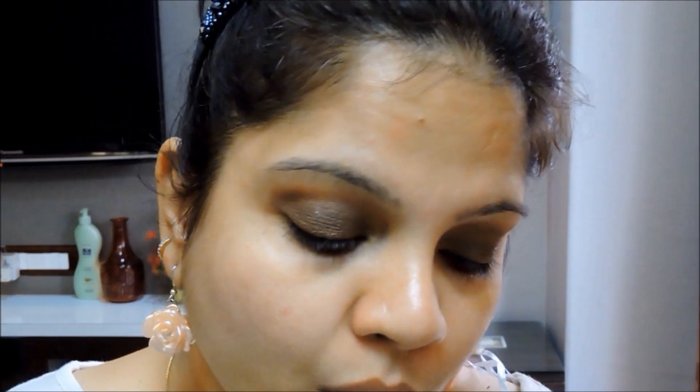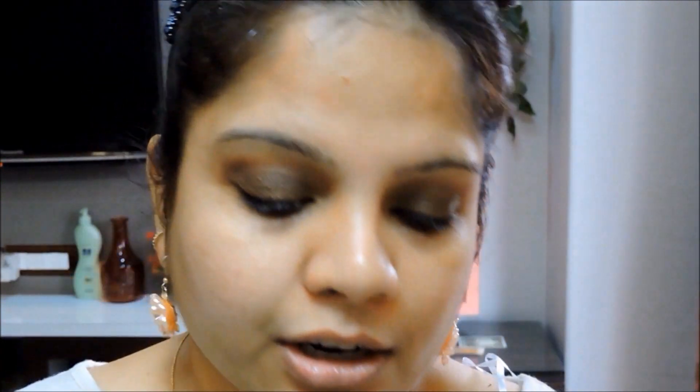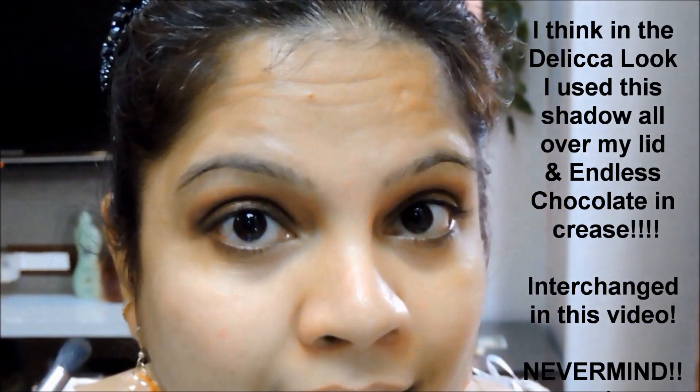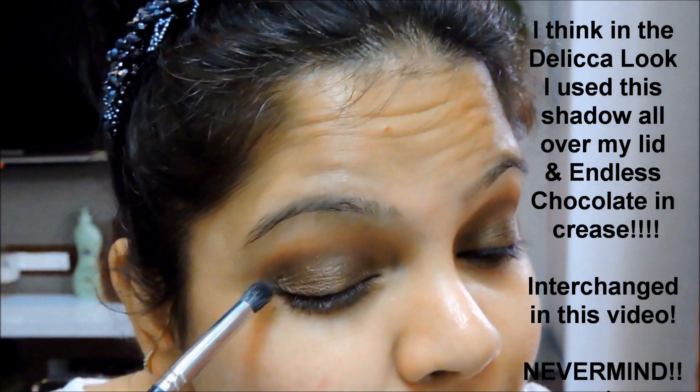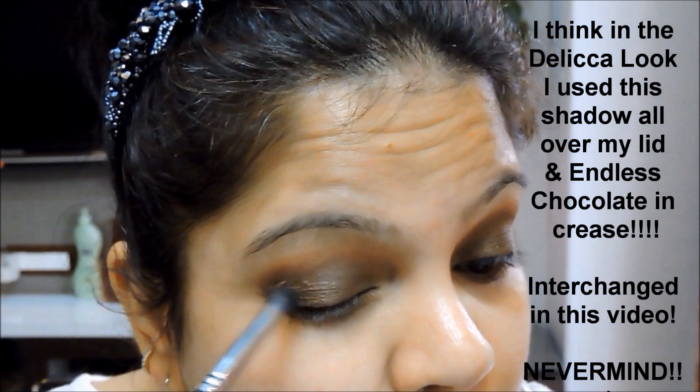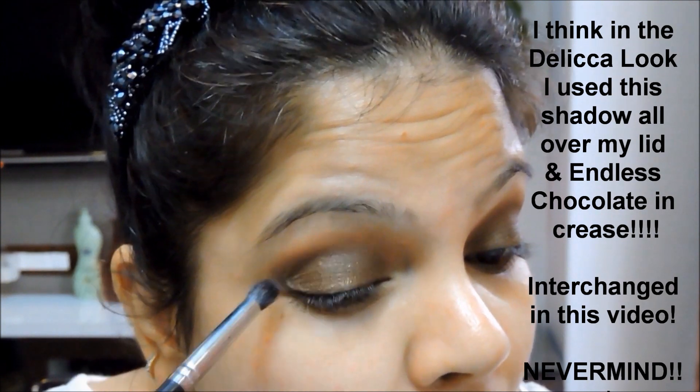Next I'm taking this dark eyeshadow from the L'Oreal Colorist palette — Glazed Maroon — it's the eyeshadow I used. This step is optional really, but since I'm recreating the look from the delicate powder face wash review I'm trying to use the exact same colors. I'm going to concentrate this color on the outer corner of my eye to give it the true smokiness.